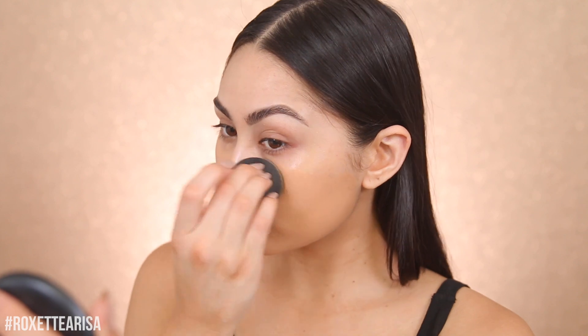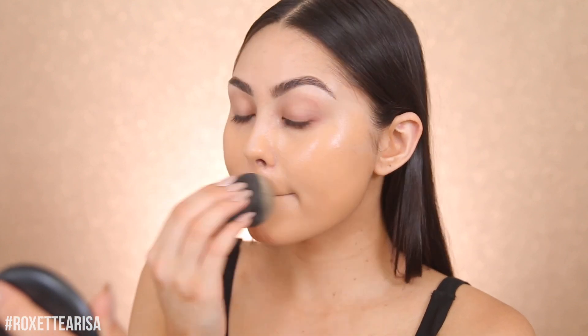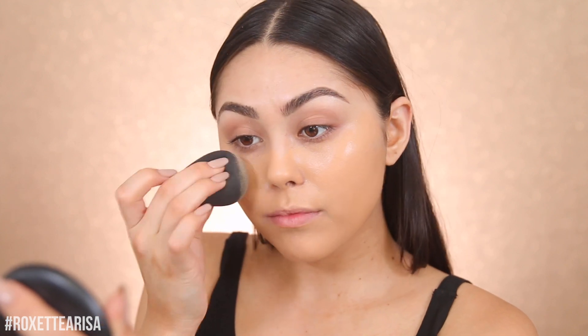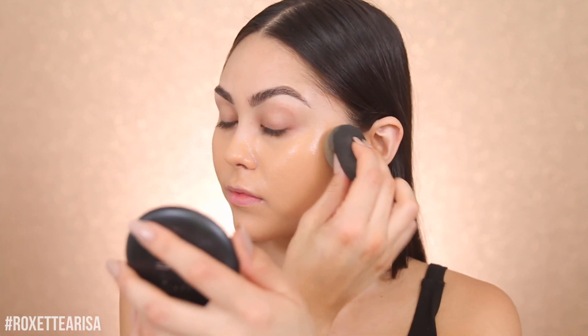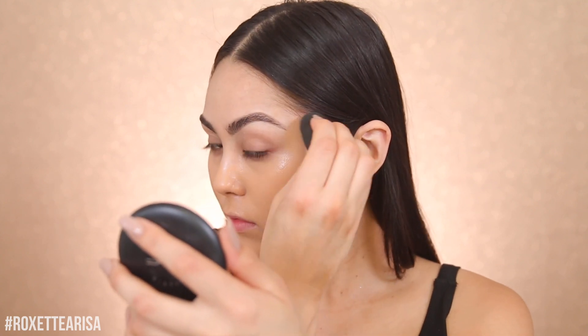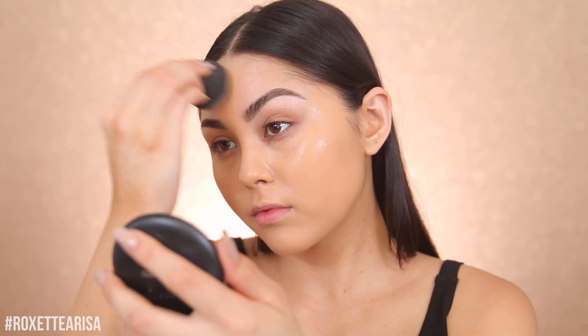I'm in the shade 230 Natural Buff for this foundation. I'm gonna start to try to mention the foundation shades that I use, because I've actually been getting a lot of comments recently saying that you guys have similar skin tones. So I'm gonna try to do that — remind me if I forget. Now we are actually gonna be moving on to eyes.